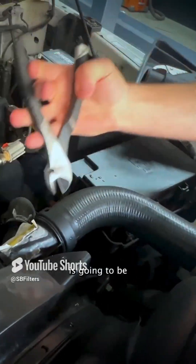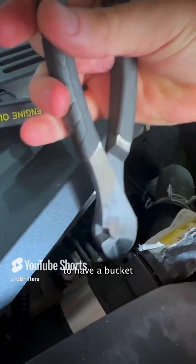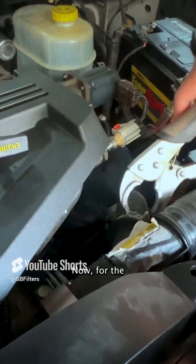We'll go back over here, and the first step is going to be breaking off the plastic clamp. Be careful not to damage the hose. Get this peeled away, and then there's one more right here. Good idea to have a bucket under the truss as well, catching the coolant. Now for the metal clamp.